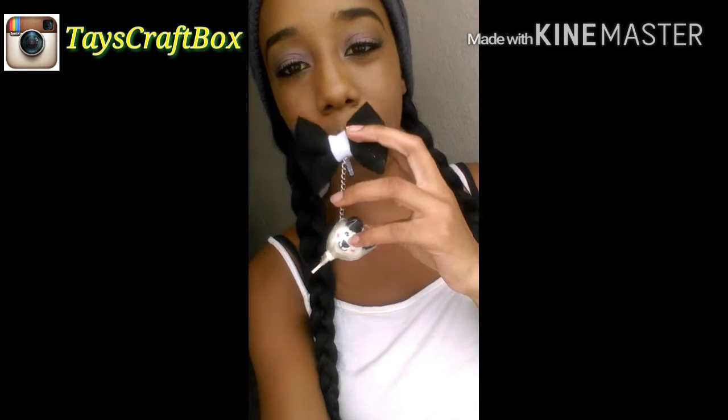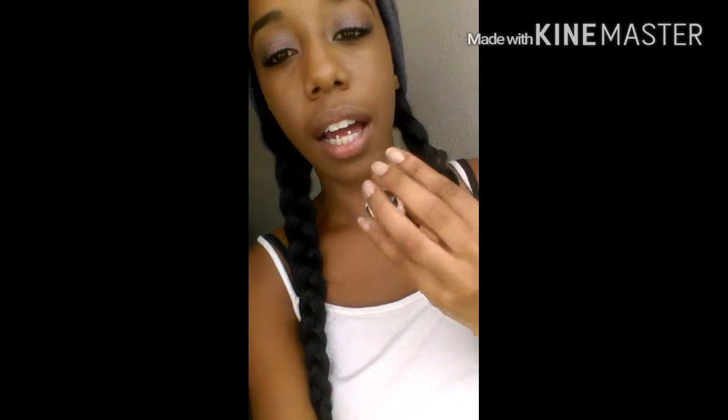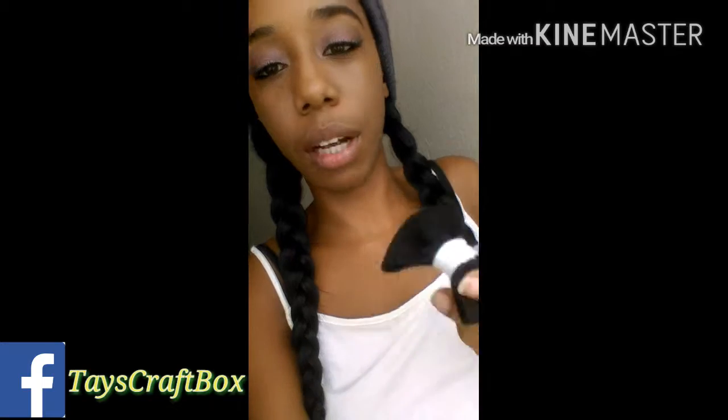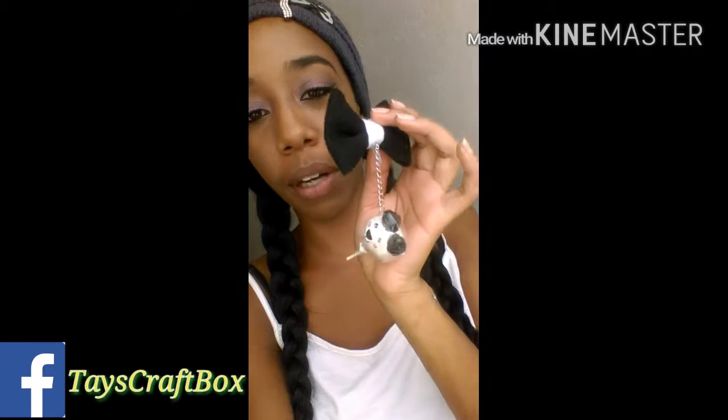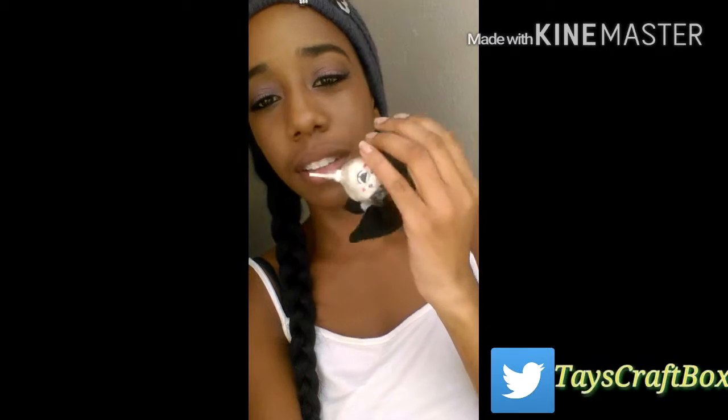I just wanted to show you guys the Panda Bow dust plug that I made. And this is how it looks. I wish I could show you my phone, but I actually filmed with my phone. This is how it looks.